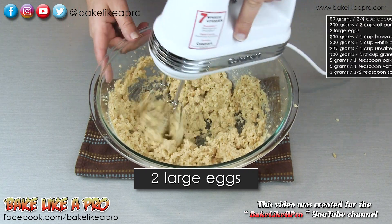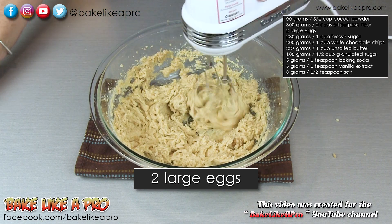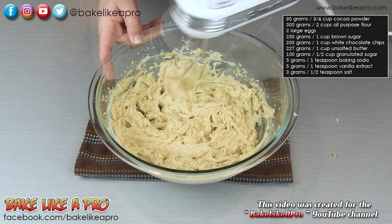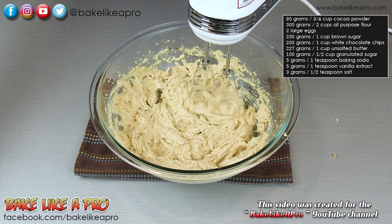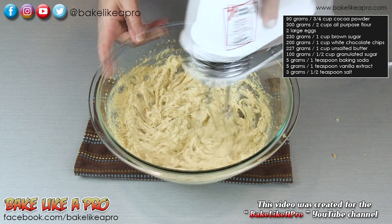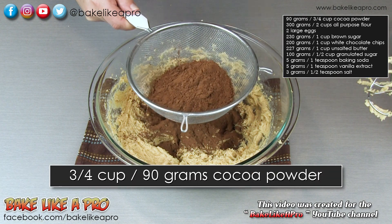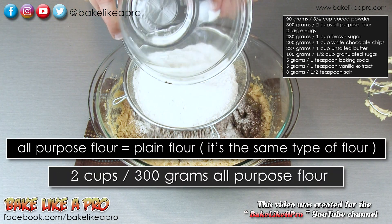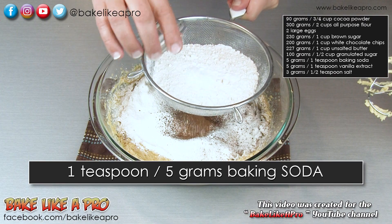Once the whole mixture is starting to come together, we can add a little bit of moisture. I'll add in my first egg, then the second egg, then vanilla, then salt, and then we'll sift in our dry ingredients — the cocoa powder, all of our flour, and our baking soda.